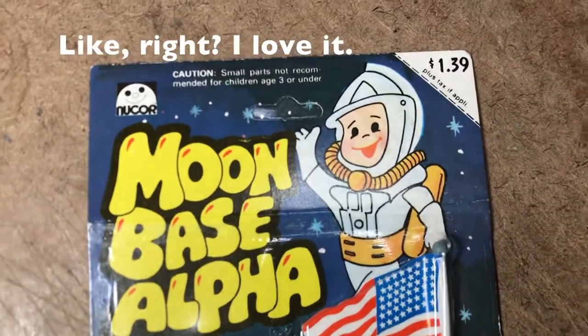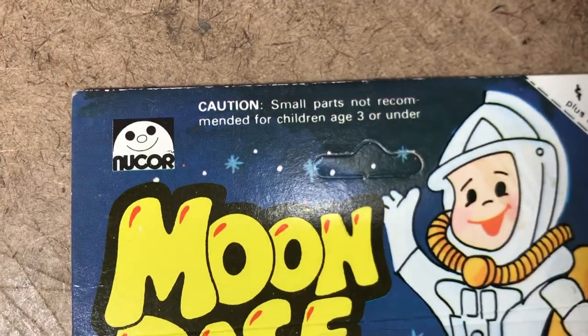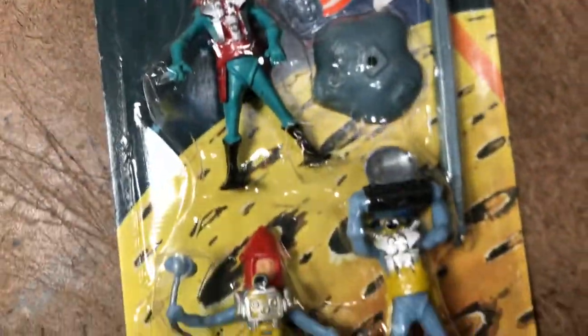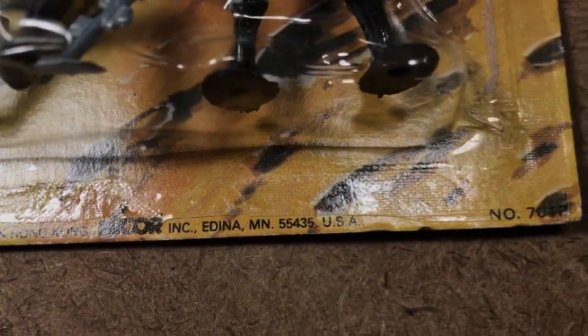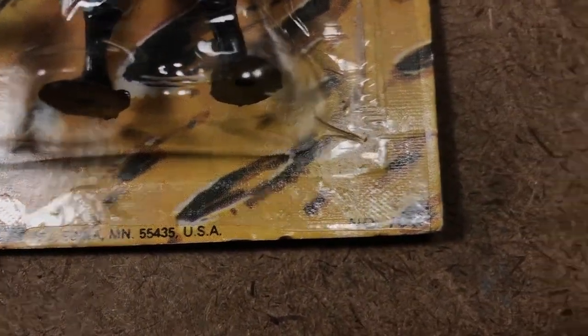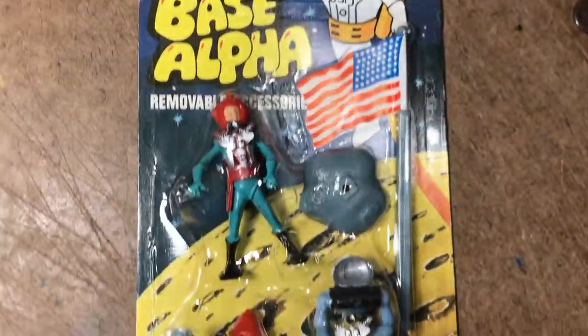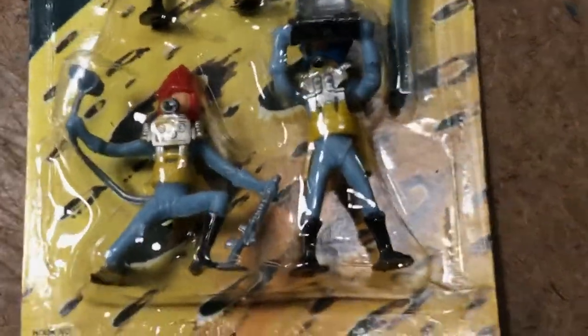Moon Base Alpha! New Nucor, $1.39 plus tax if applicable, created in Hong Kong. Nucor Incorporated, Edina, Minnesota — I'll look them up. There's even a part number: hook number 3-4. So apparently it was maybe part of a display, and of course there are Swap-It style spacemen in what appears to be the Marks Toys configuration of pod feet with painted packs.